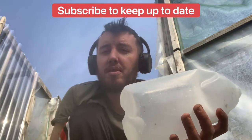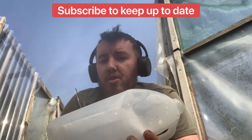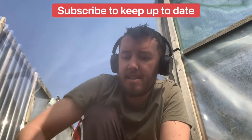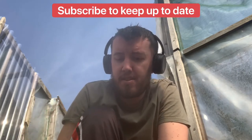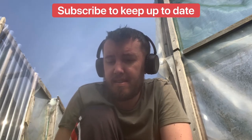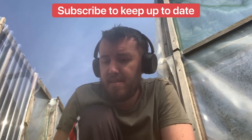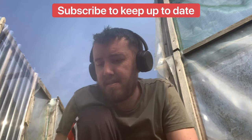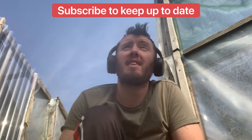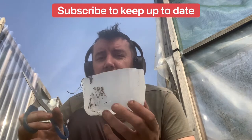First off, you'll need a milk bottle because this is what you're going to grow them in. You want to cut it in half, cutting the bottom bit off. You will need a knife to do this as it is quite dangerous, so don't let children do this part. And it should look something like that — just a nice small little tray.